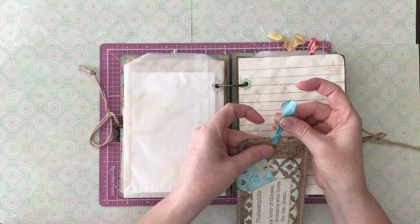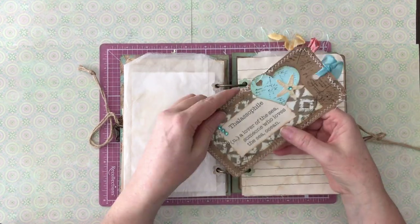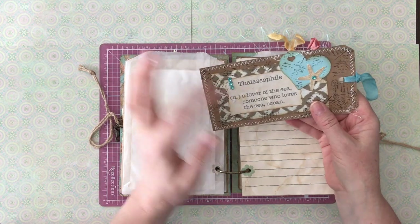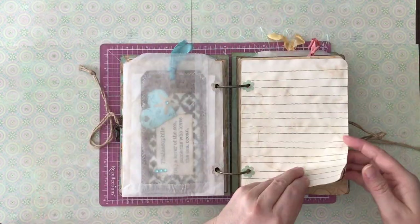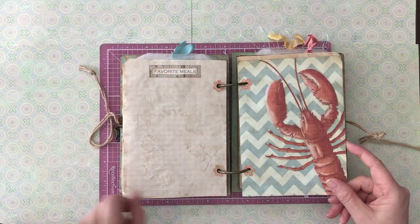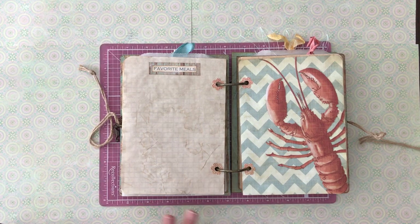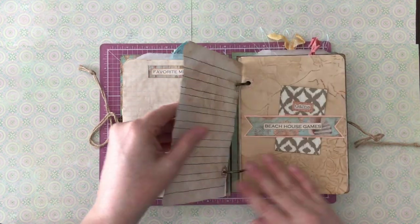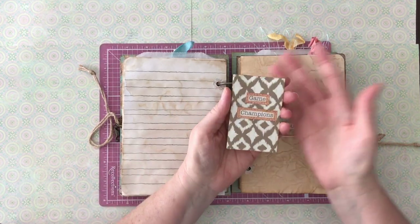I made a little tag — I hand-dyed some seam binding. I did sew around this card. It says 'thalassophile' — lover of the sea or the ocean — and I had to do my research to make sure that was a real thing, but I found it. More journaling space. Favorite meals — maybe somebody always does a really good seafood boil or makes the best lobster. Just things you can write down.